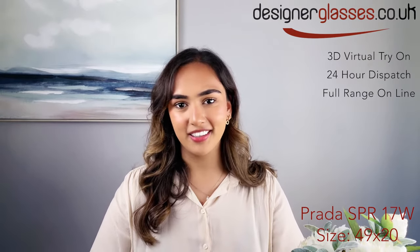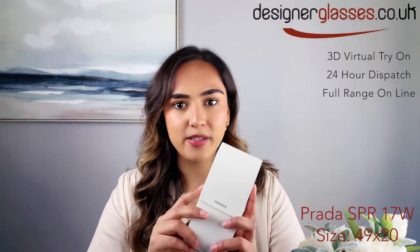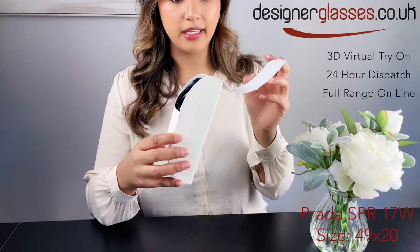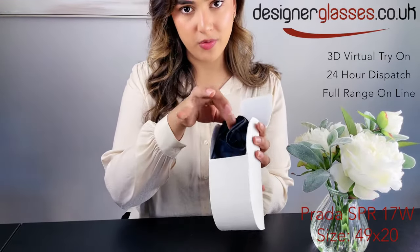Hi everyone, it's Sophia from designerglasses.co.uk and today we are going to be looking at the Prada SBR17W. They are part of the Prada Symbol range. They come in a hard case as well as a scratch-proof pouch.